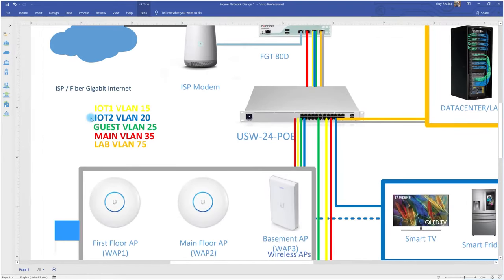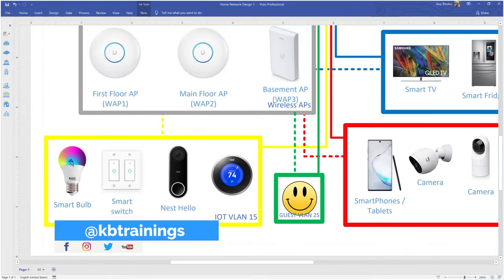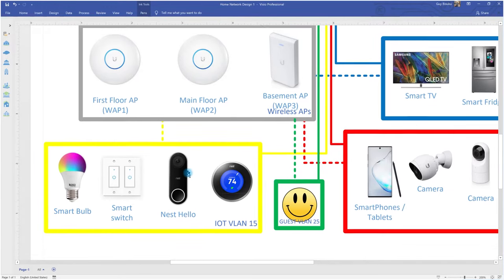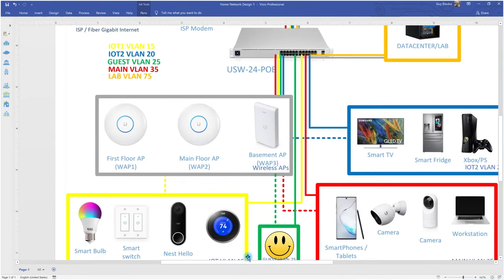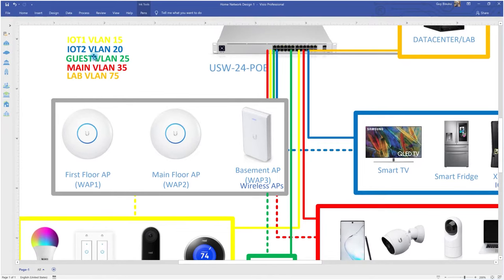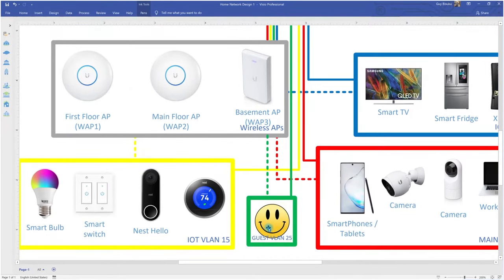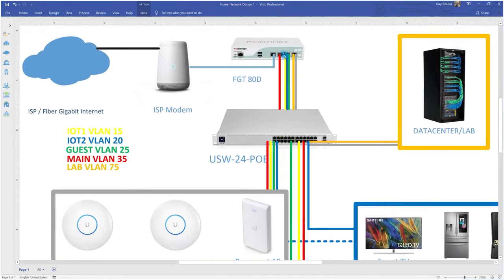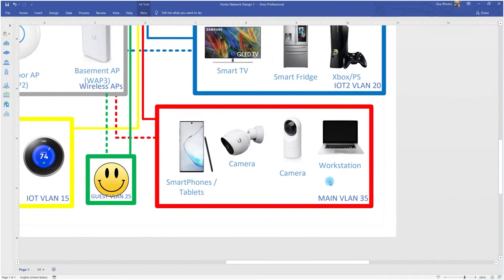The VLANs I have: first is VLAN 15, the IoT 1 VLAN, for smart devices that don't need internal network access — smart bulbs, smart switches, Nest thermostat, Ring doorbell. Then VLAN 20, IoT 2, for smart devices that do need some internal network access, like the TV, fridge, and gaming console. VLAN 25 is for guests — they get internet access only, no internal network. VLAN 35 is the main VLAN for phones, cameras, and workstations.